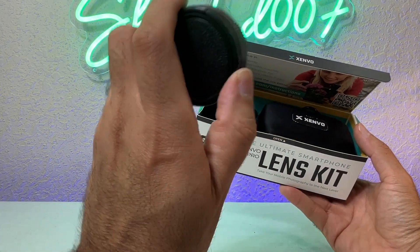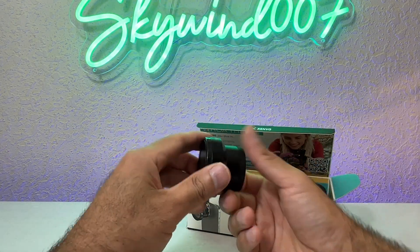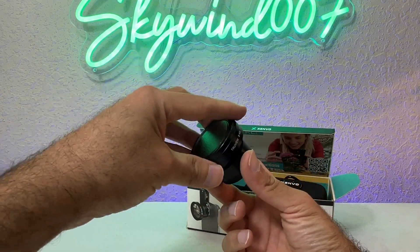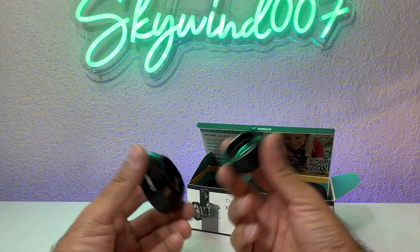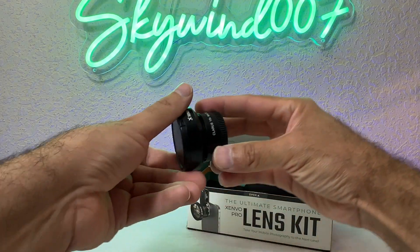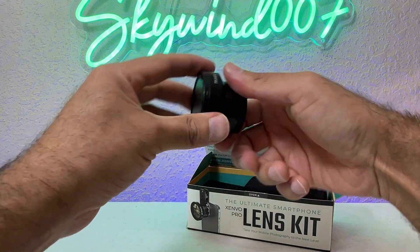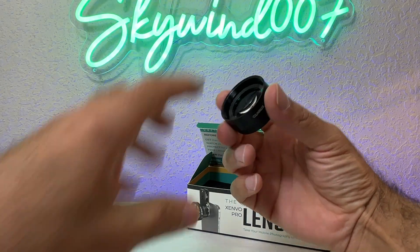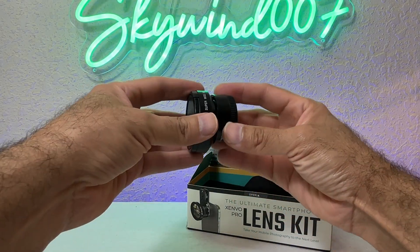If you know how to use it, it's great. If you don't, you might be disappointed. For example, if you connect it and leave the wide angle lens on and forget to take it off, it's not going to work well. Remember: whenever you use it as a macro lens, you have to take the wide angle lens off right there and just use the macro part — connect it to the stand and mount it on the phone.